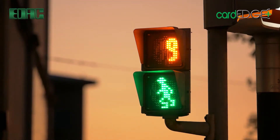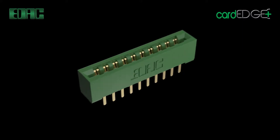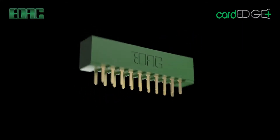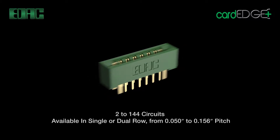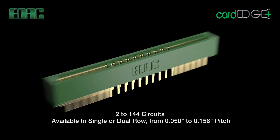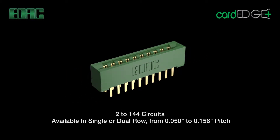EDAC Card Edge Connectors are utilized extensively in traffic control systems, providing for a safe and reliable journey. EDAC Card Edge Connectors feature an extensive array of positions from 2 to 144 circuits, available in single or dual row configurations from 0.05 inches to 0.156 inches pitch.